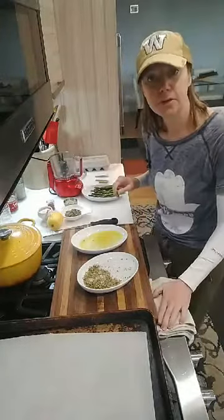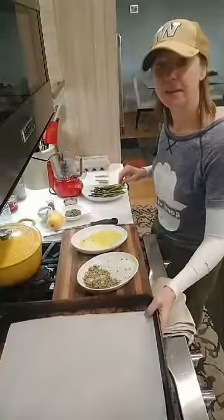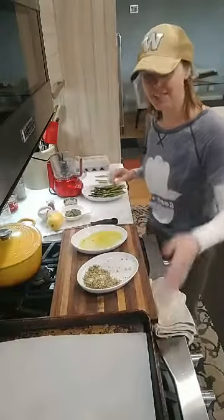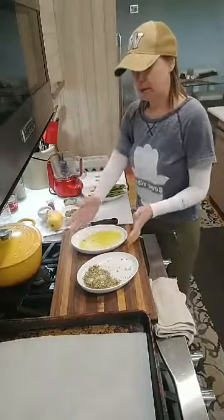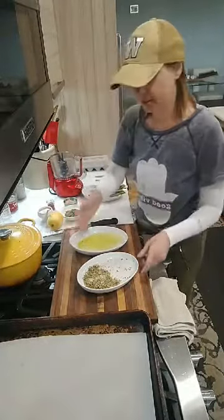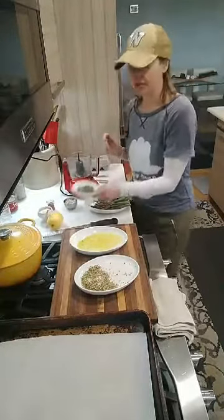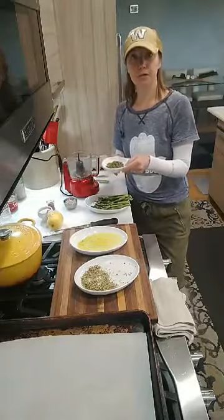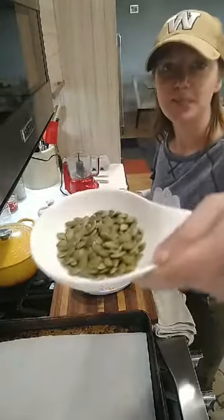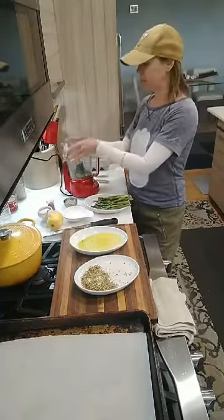Turn your oven on to 400 degrees. I have a sheet pan lined with some parchment paper — I love parchment paper, a little easier cleanup. I have one platter here with a little bit of avocado oil in it. And then we're going to make our mix. I've got two tablespoons of pepitas — pumpkin seeds. This is essentially the pepitas, the inside of the pumpkin seed that you maybe have roasted when you cleaned out a pumpkin.